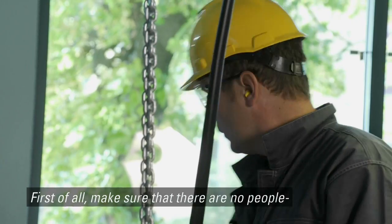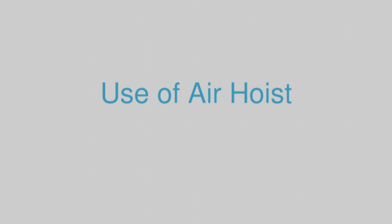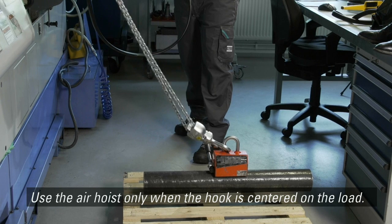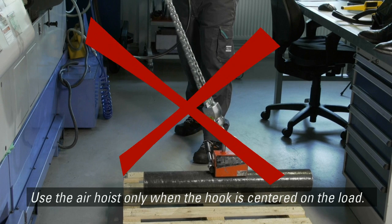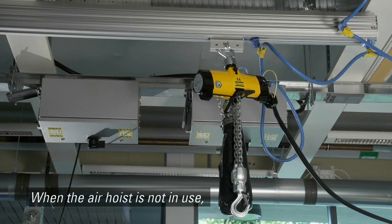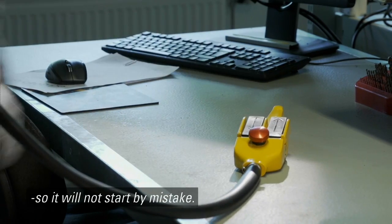First of all, make sure that there are no people close to your working area. Do not touch the chain when lifting. Use the air hoist only when the hook is centered on the load. Do not twist the chain. When the air hoist is not in use, the controller device should be placed so it will not start by mistake.